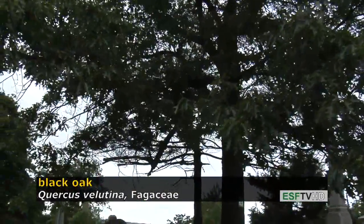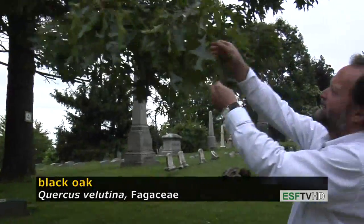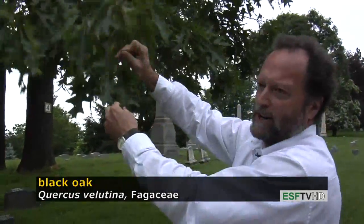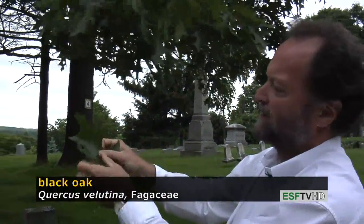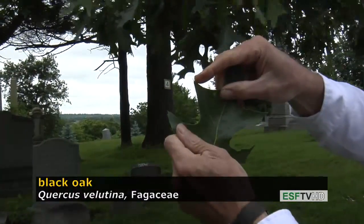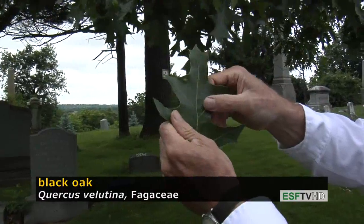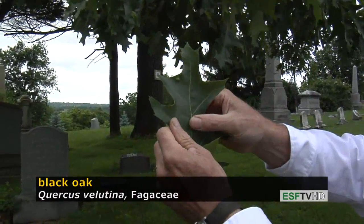This happens to be black oak, Quercus velutina, one of many red oak species in the eastern United States. It's a black oak because if you look at the leaf very carefully, you'll see the presence of a bristle at the end of each lobe. They're bristle-tipped, and all bristle-tipped oaks are referred to as red oaks.